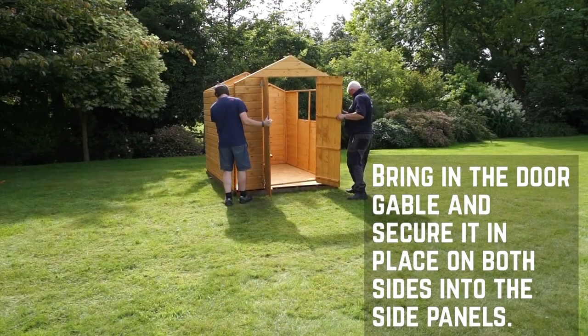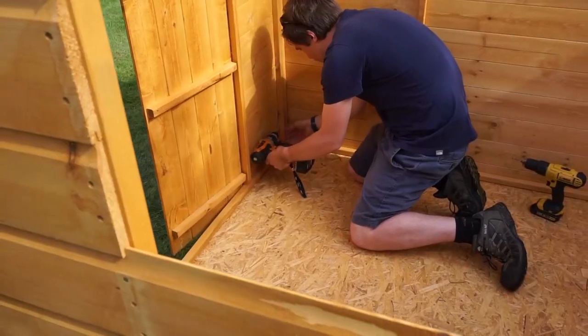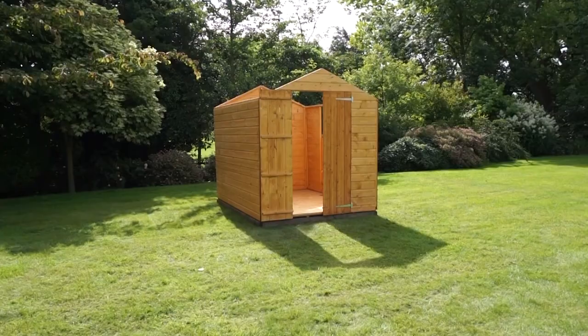Secure the front in the same method, screwing at the top, middle and bottom of each side with 50mm screws. With all the walls up, it's time to work on the roof.